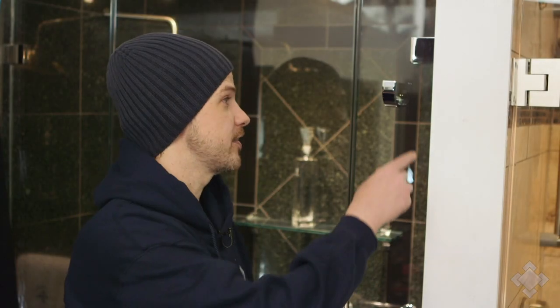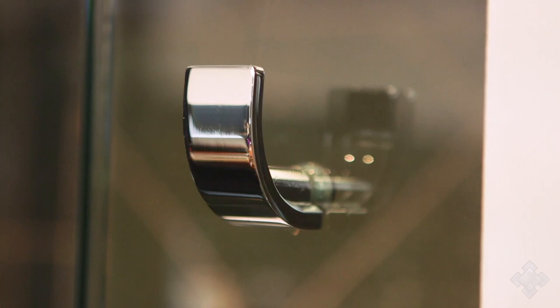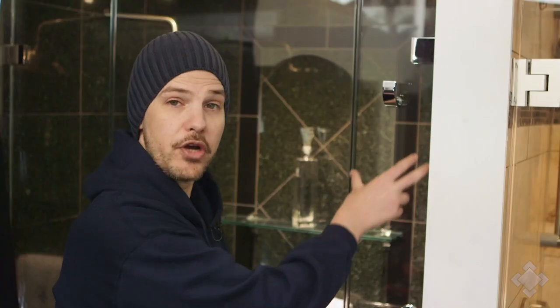Today we're talking about robe hooks. I'm standing here beside a single-sided Aria robe hook made by Portals Hardware. A lot of times we're putting in robe hooks where a panel such as this one would not be wide enough for a towel bar, or in instances where homeowners just want a very clean horizontal sight line and not have that broken up by a towel bar and a panel.